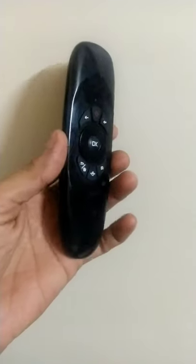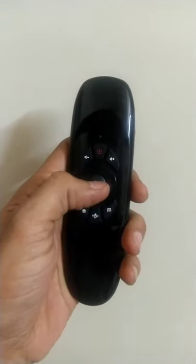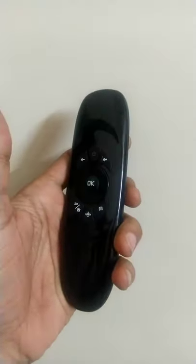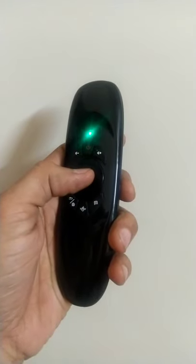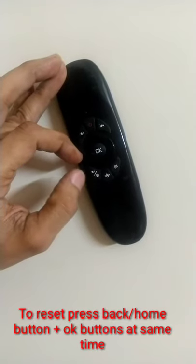Hello friends, I have an air mouse remote that is not working. When I press any button, it's trying to connect but it's not connecting to my TV. I have to reset this air mouse remote.